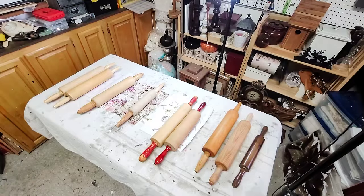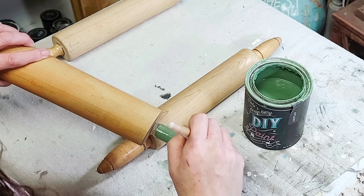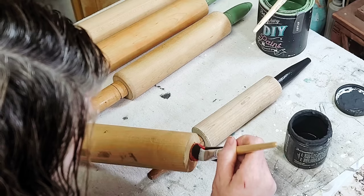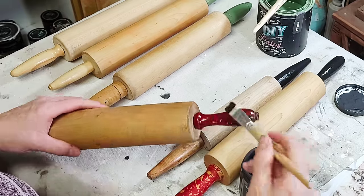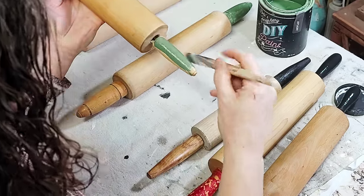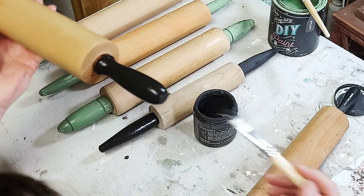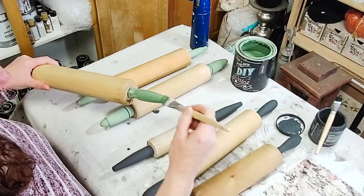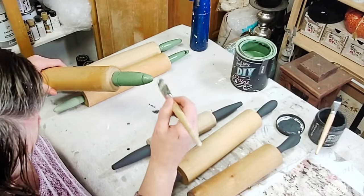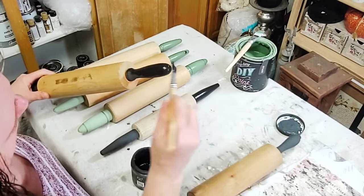Today's video is about getting some odds and ends out of my stash, as well as cleaning up some decoupage papers and pieces of transfers I've had laying around in drawers. I had three rolling pins in my kitchen and knew I had others in my storage area, so I gathered them and ended up having nine rolling pins. I went through my drawer of decoupage paper, found pieces that would work, and picked out six rolling pins to use the decoupage paper on, then painted their handles in coordinating colors.